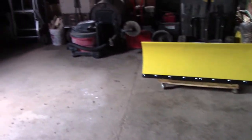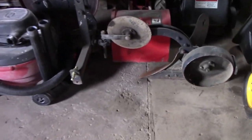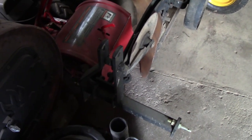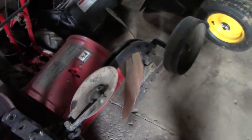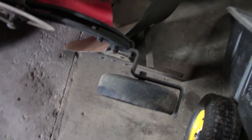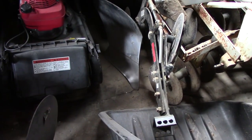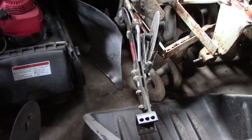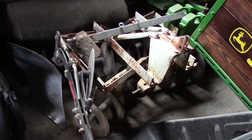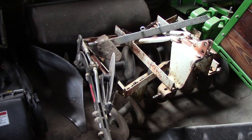The next project is going to be repainting this and making it look like a John Deere plow. It is a Brinley, but it's going to be painted John Deere green and will probably replace using the current one. That's probably going to happen in the summer, fall, or winter.